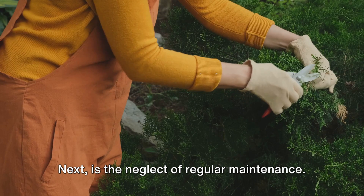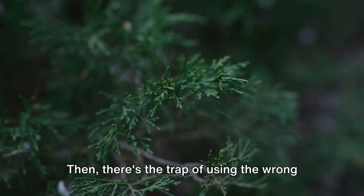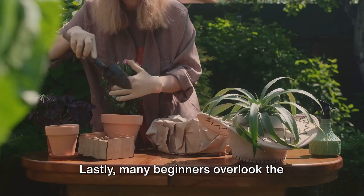Next is the neglect of regular maintenance. Topiary isn't a create-and-forget type of art. Your plant is living, and it needs your attention. Regular watering, feeding, and grooming are essential for the health and shape of your topiary. Then there's the trap of using the wrong plant. Not all plants are suited for this art form — boxwoods and yews are classics for a reason; they're hardy and have dense foliage perfect for shaping. Lastly, many beginners overlook the importance of using a frame, especially when starting out. Frames provide a guide for your snips and help achieve the shape you're aiming for.